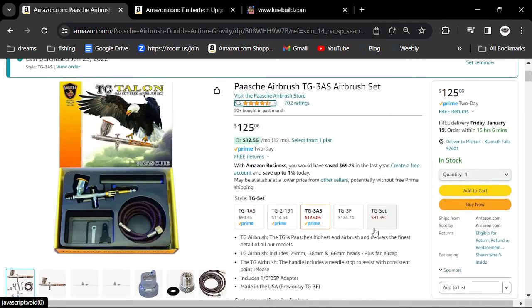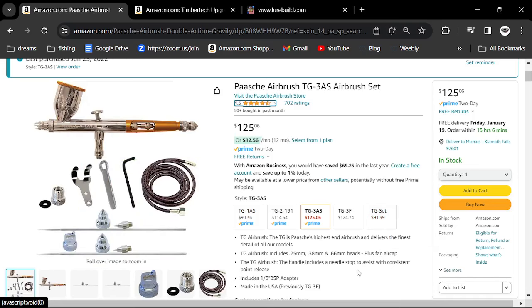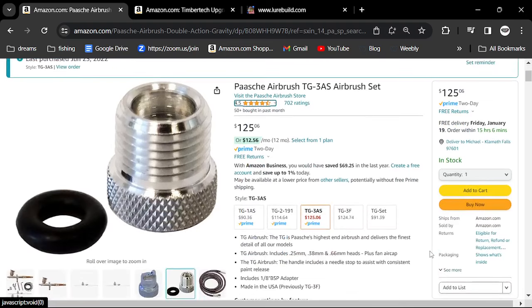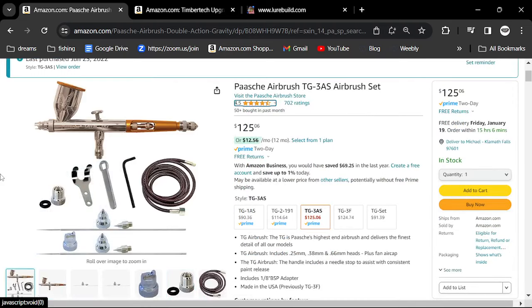You get three different heads and three needles ranging from fine all the way to wide. I seldom use the fine. When you're using certain paints and painting baits, they have larger pigments — especially the color-shifting or pearlized baits — they actually have larger pigments, so you need a larger nozzle in order to spray those out.